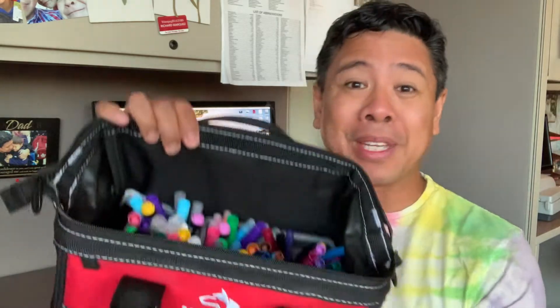Today I'm recording two videos and this is the first one I'm sharing with you. It's actually a storage solution idea using a Husky toolkit that I got from Home Depot. I'm going to put it on the tabletop and give you a closer look at how I'm using this 12-inch toolkit as a solution for supplies, and I'll show you a quick preview of what I'm holding inside of it.